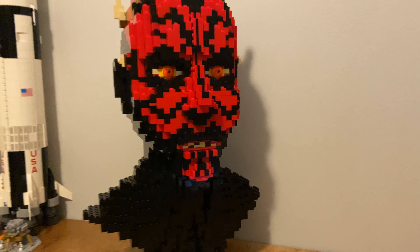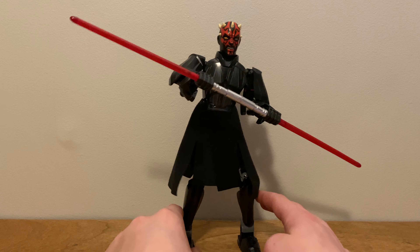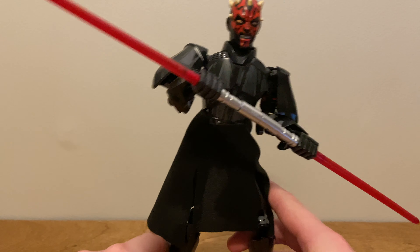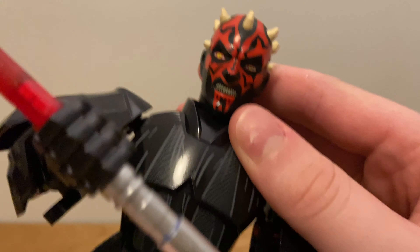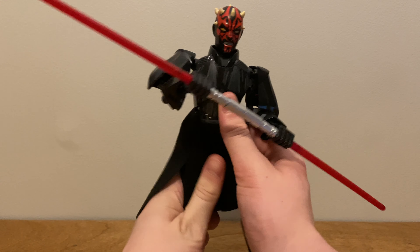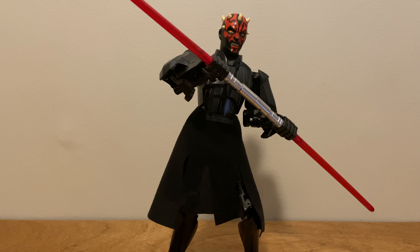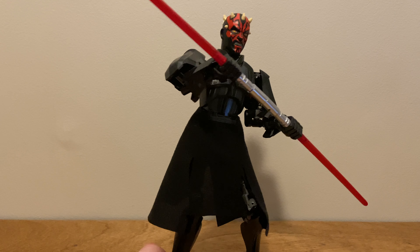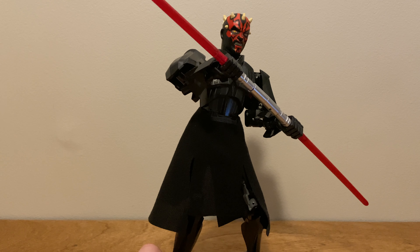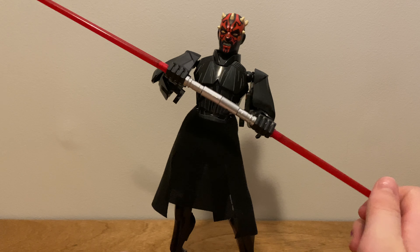This Darth Maul is my favorite of the bunch. The next Darth Maul that came out is set 75537, and this is the buildable figure. I got this just to get the face — I really like the face — but I kind of like the figure, so I just kept it built. I paid $7 for this on eBay. It came out in 2018 when Solo came out, and this was $30. See how much the value has held up.